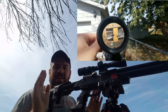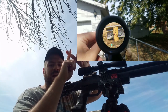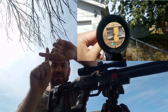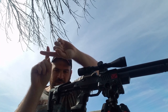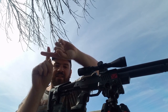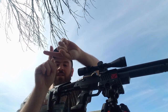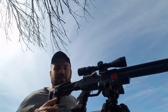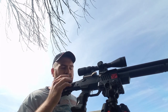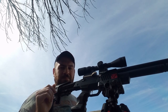Now if everything is perfect, when I move my head up, down, left, or right, the reticle should not move at all. If it does move, that's incorrect. When it's correct and I move my head in any direction, the reticle stays in the same exact spot — meaning there's hardly any parallax left in the scope adjustment. This is super critical, especially if you're shooting a break-barrel air rifle, where scopes tend to get out of whack.